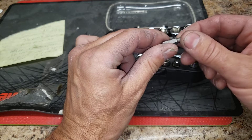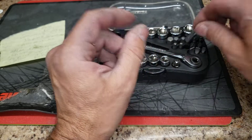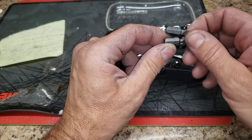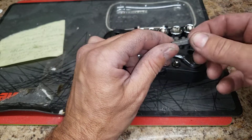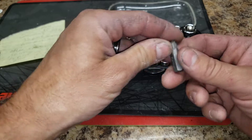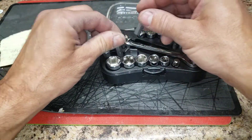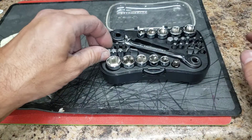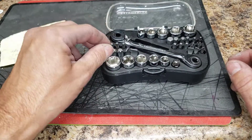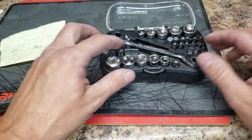Then we've got a PH1 Phillips — a PH2 and a PH3, which is the most popular size. For flatheads I don't really use them much, but there's 5/32, 7/32, and a 9/32. I forgot about the bigger Torx — a T45 and a T50, so it's great having those. And the bigger flatheads: a 3/8 and a 5/16.